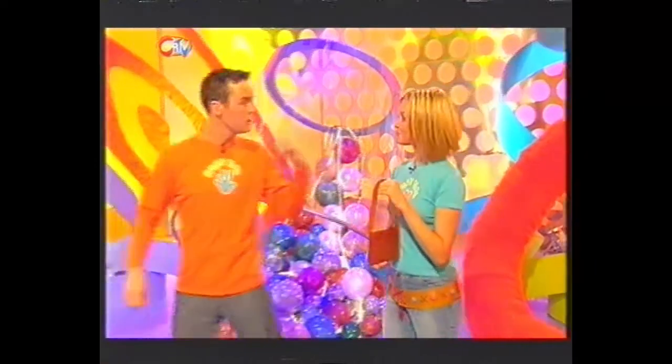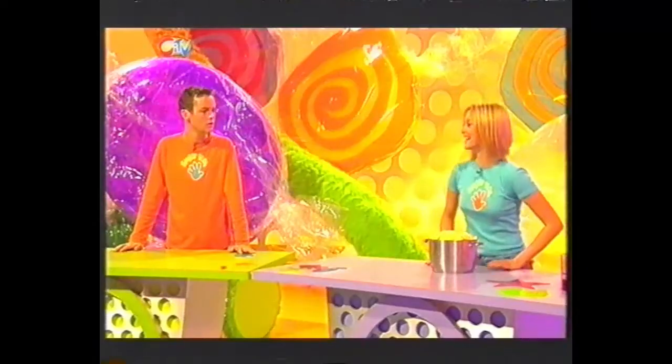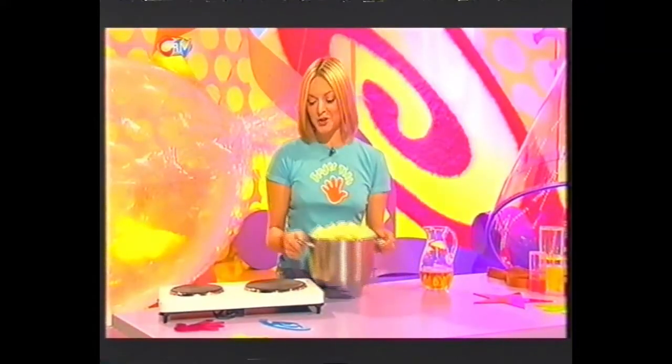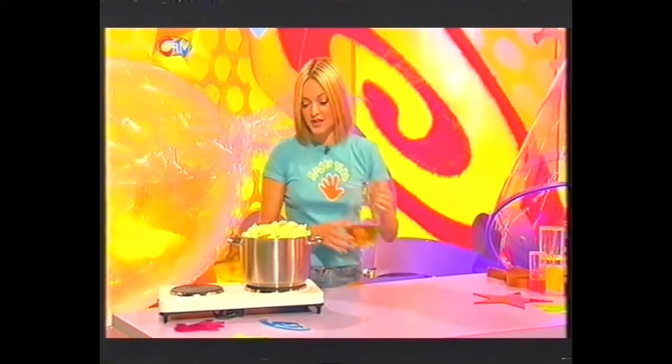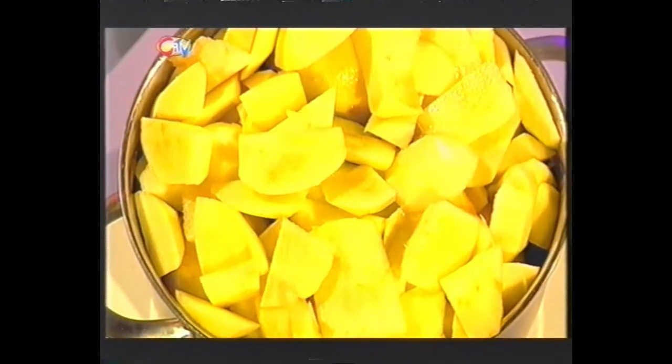I've got a little job for you — all I need you to do is peel, core and chop these apples. You need to get your fingertips on ten cooking apples, some apple juice, some cinnamon and some honey. Now once you've peeled and cored your apples, you need to stew them with the apple juice — pour it all in there, a couple of cupfuls should do it. And then stew them until they're soft.